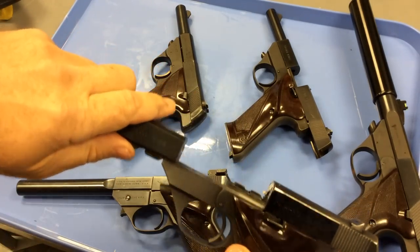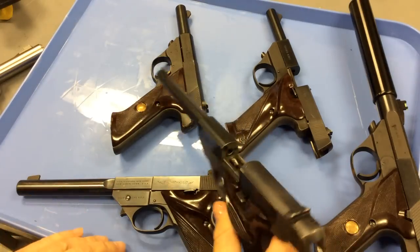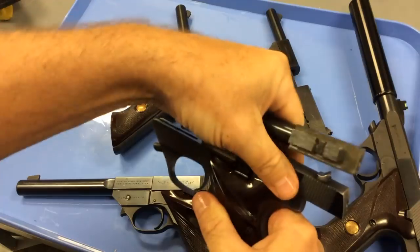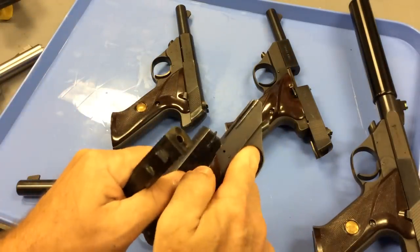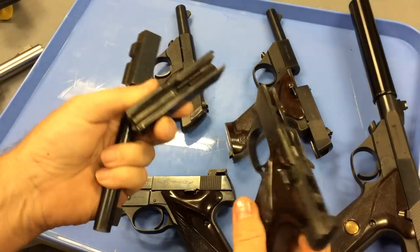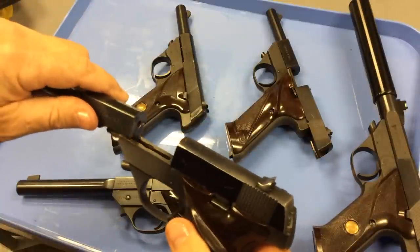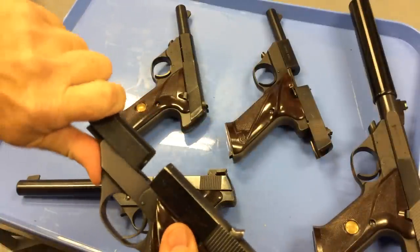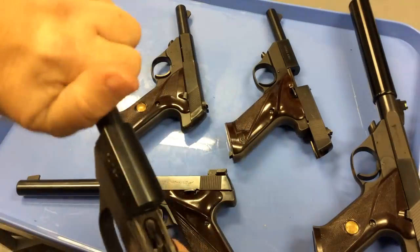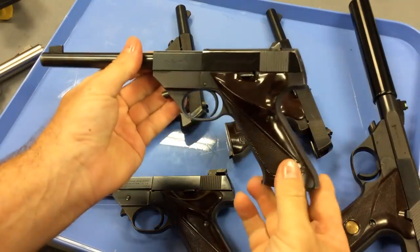The lower in this particular model for the .22 short is a lightweight aluminum alloy model. The other guns that I have are steel lowers. This is a very simple gun to disassemble — you take the barrel off and then you simply slide the slide off. You've disassembled the gun for cleaning. Reassembling is just the reverse. Very, very easy gun to maintain. It's just that easy to break down and put back together.